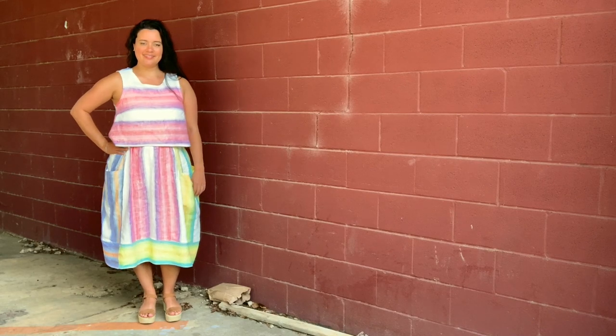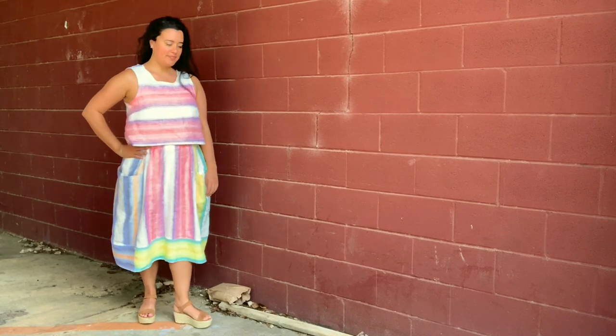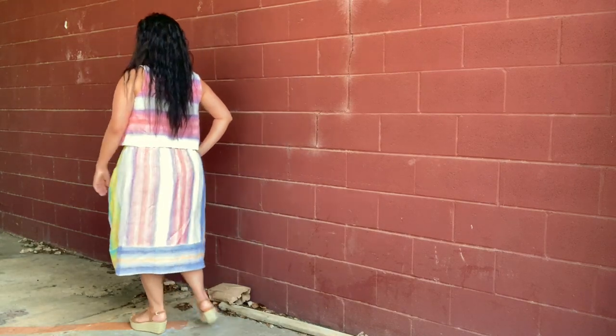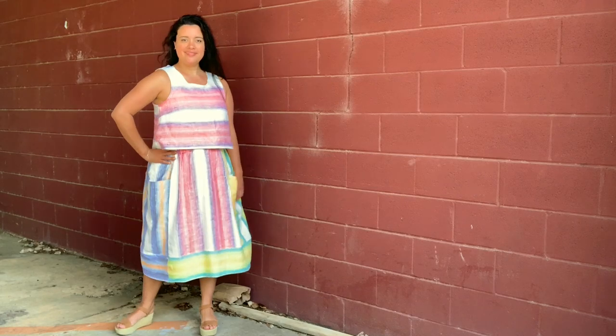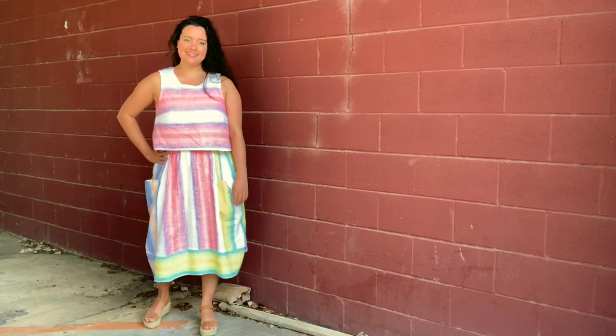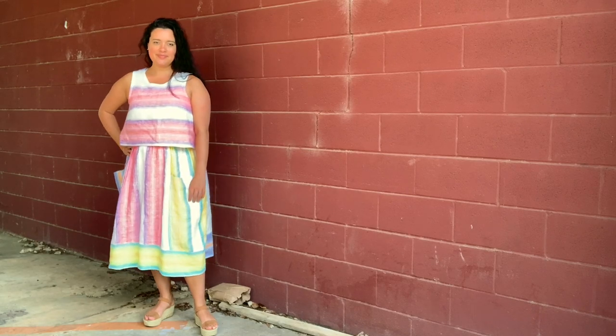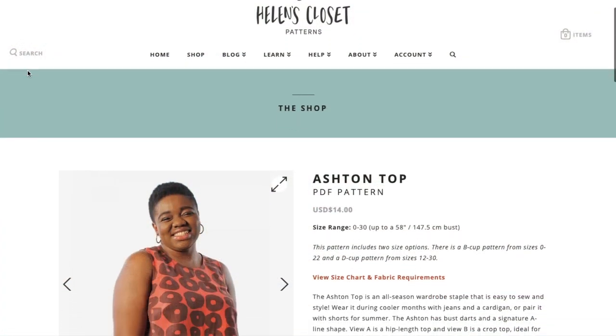So I decided to make a boxy top instead. The trick with combining these two silhouettes was to find a top pattern that had the perfect proportion — a kind of wider hem but also a cropped length.